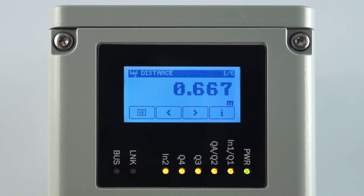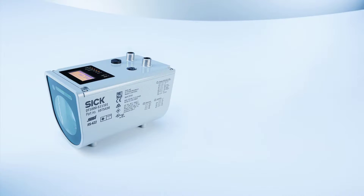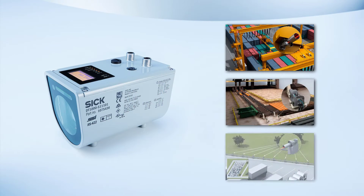To permanently save the parameter changes, press the return arrow and return to the main display level. This tutorial gave you a general overview of how to easily configure the DX1000 with its graphical touch display. This allows you to perfectly adjust the sensor to your individual application.